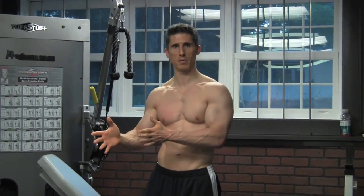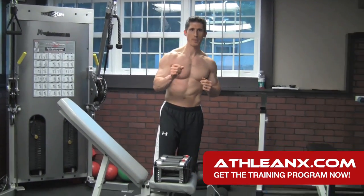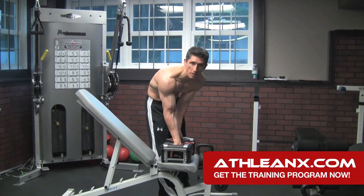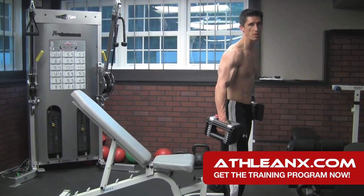By the end of this video, if you agree that we've taken you through and progressively shown you a way to train, thumb it up and tell me. What I want you to see is what happens when you apply some science to your training and don't just do concentration curls and preacher curls and everything else you read in the magazines or see over and over again.